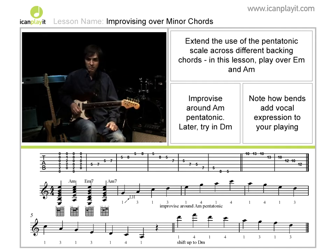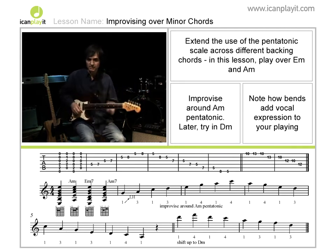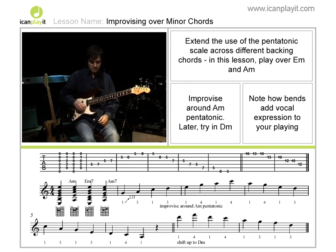We've already talked about playing over the minor chord, one single minor chord. It's also possible that you can play the same pentatonic against different minor chords, and this will work very well for you. So just to give you an example of that, I'll just play over two minor chords — A minor and E minor — which you're familiar with from these open string chords that I showed you. So here are the two chords.